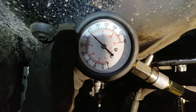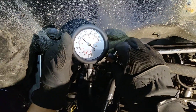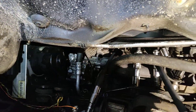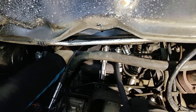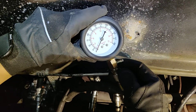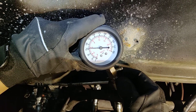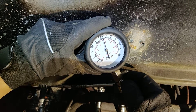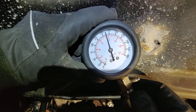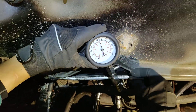We had 12 bar of pressure on the first cylinder. Now let's test the next one. Moving on to the second, then the third cylinder — this one is pretty much the same, almost 12 bar. That's pretty cool.